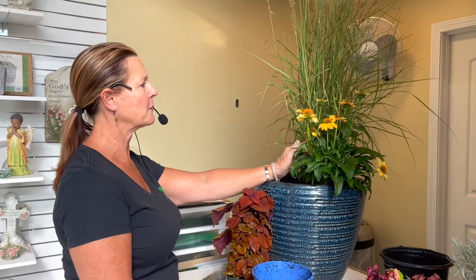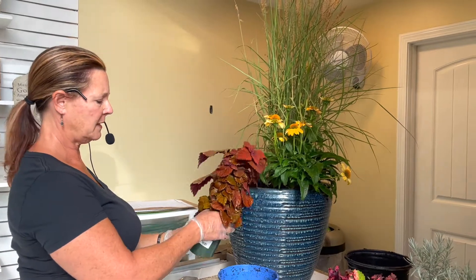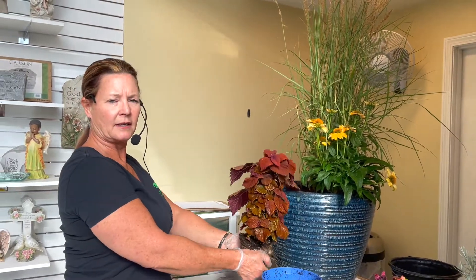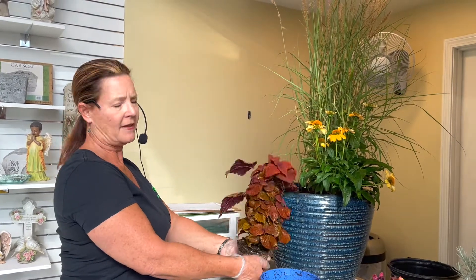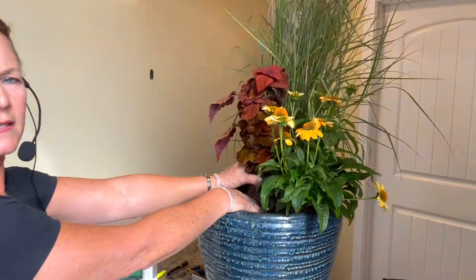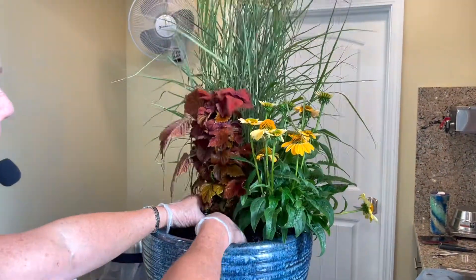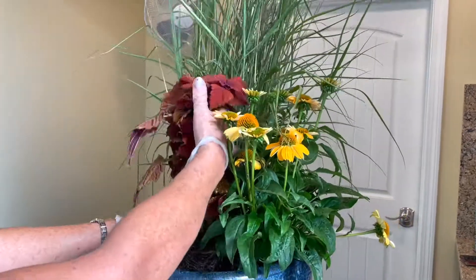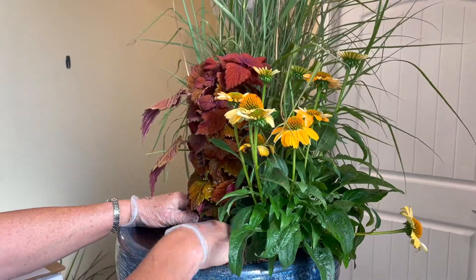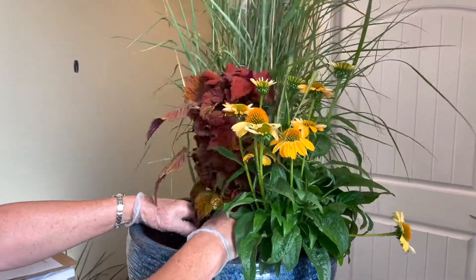So if you're familiar with coneflower and perennial grasses — this is a coleus. Coleuses are great for color; they come in many different colors and varieties, and they get tall. Some of them are bushy. This one I'm using for some height and color in my center. I'm going to place this in. However, I want it to sit up higher, so I want to put some dirt in the pot to kind of secure this right side and build it up so I can add other layers.